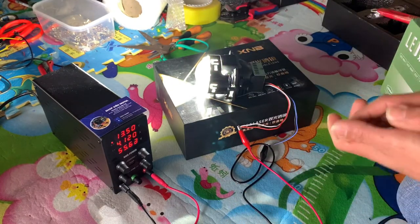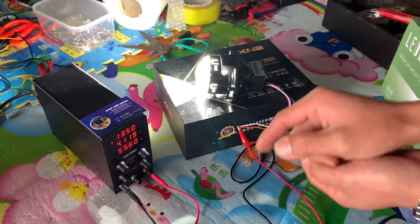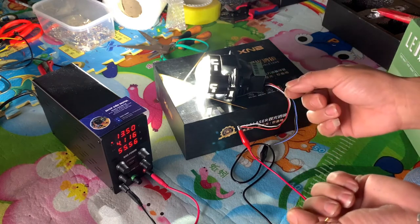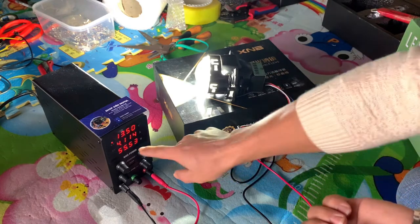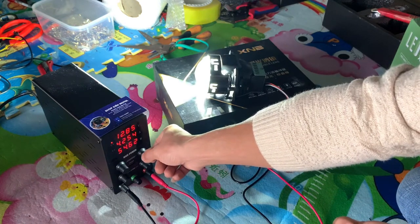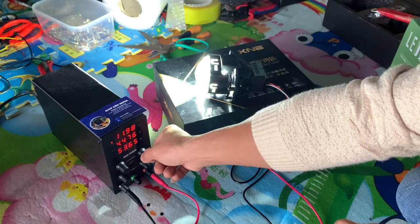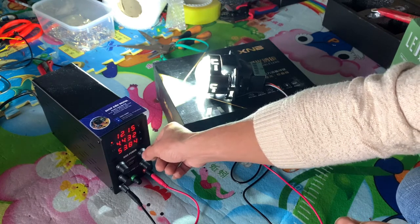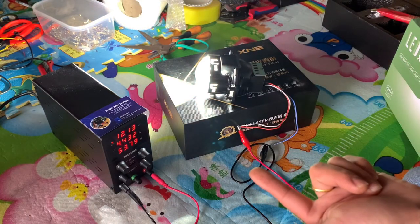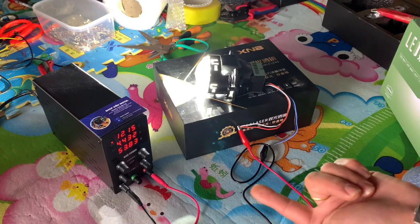Bây giờ em sẽ giả lập là đưa nó xuống cái dòng điện dành cho những chiếc xe điện cực yếu — về còn 12V thì cái dòng lúc này sẽ lên bao nhiêu ampere và công suất sẽ như thế nào. Tầm khoảng 11,98 đến 12V, hiện tại dòng đã lên là 4,74 ampere và công suất đã tụt xuống còn 53,83W.